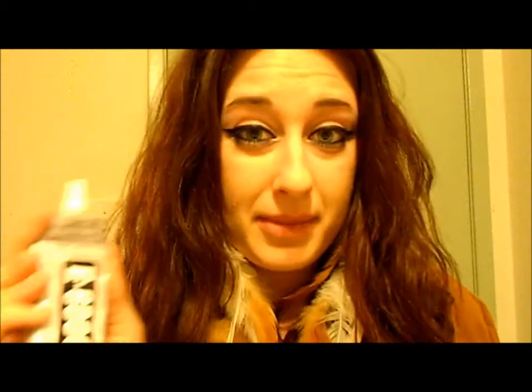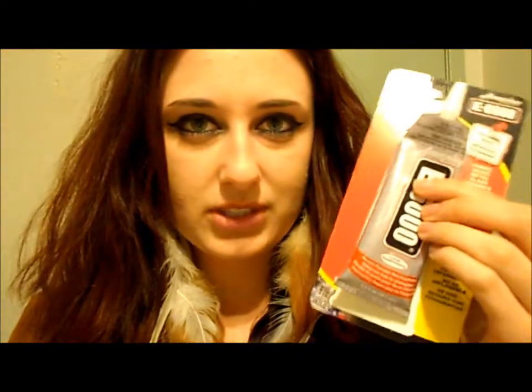Of course you're going to need glue, and regular glue is not going to work. I got this at Walmart — you may have heard of it, it's the E6000. It works on like everything; it even says 'amazing' on the label. It comes in a box like this. You can get it at Walmart for about three dollars depending on what size you get, and I totally recommend it.